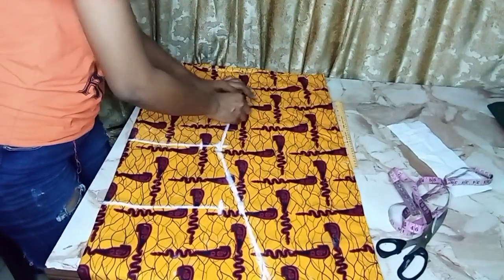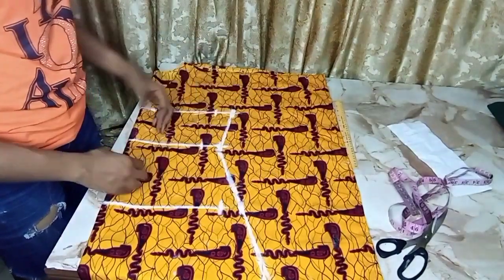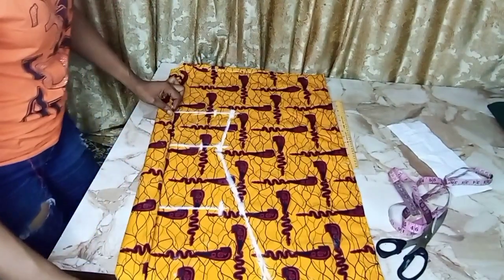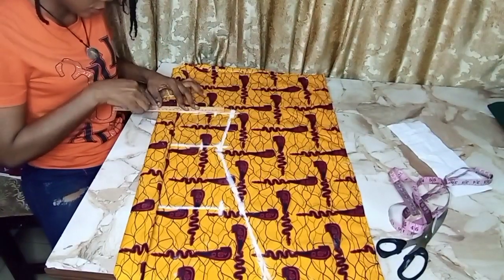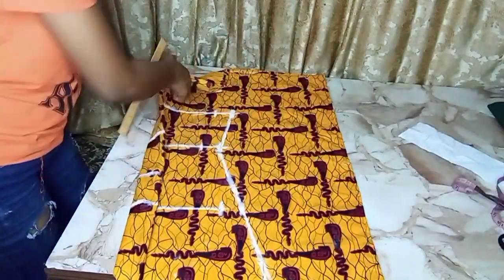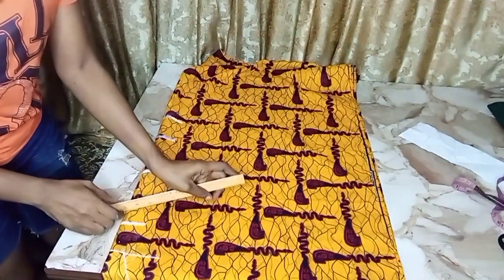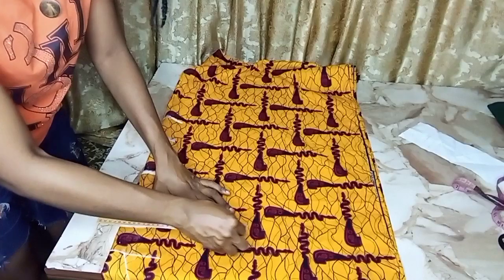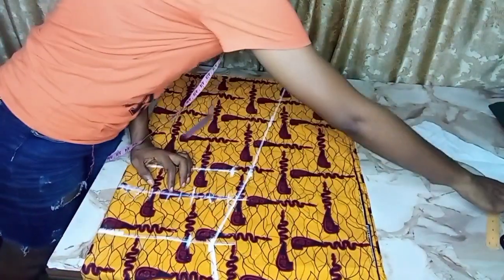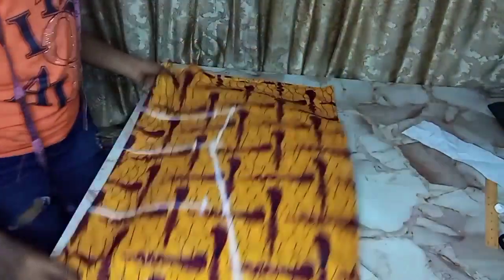The remaining space is the butterfly space. I'm going to replicate the measurements I've done on the other side, marking out those lines so I don't make any errors. I flip it to the other side and mark the same measurements the way I did on the first side. I'm done taking the measurements on both sides.